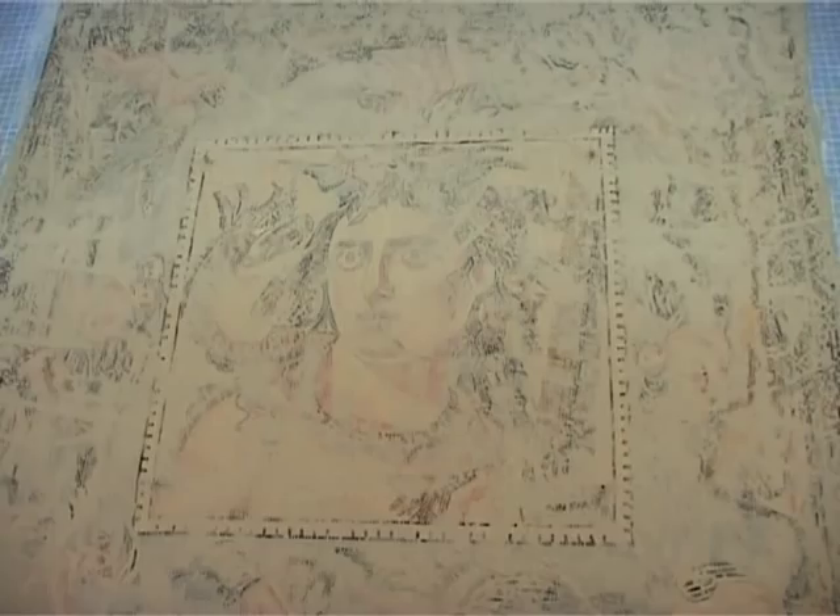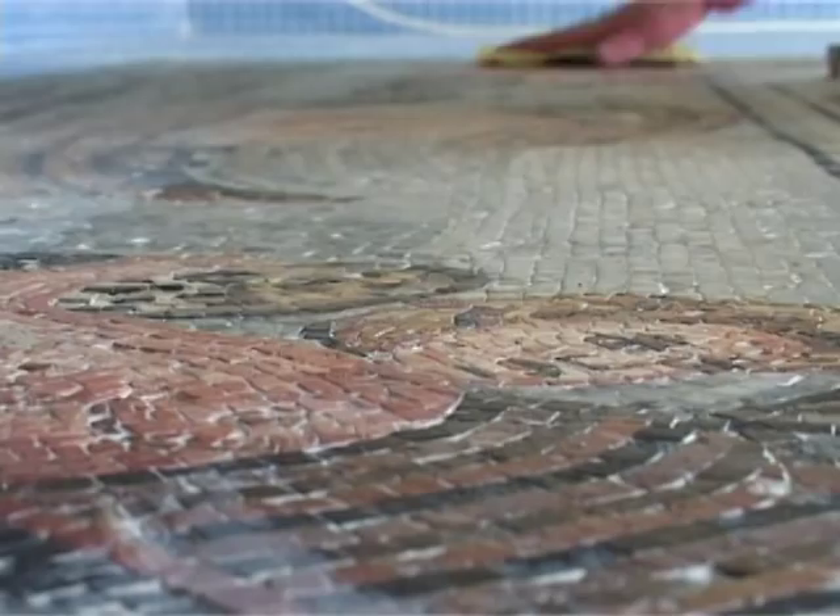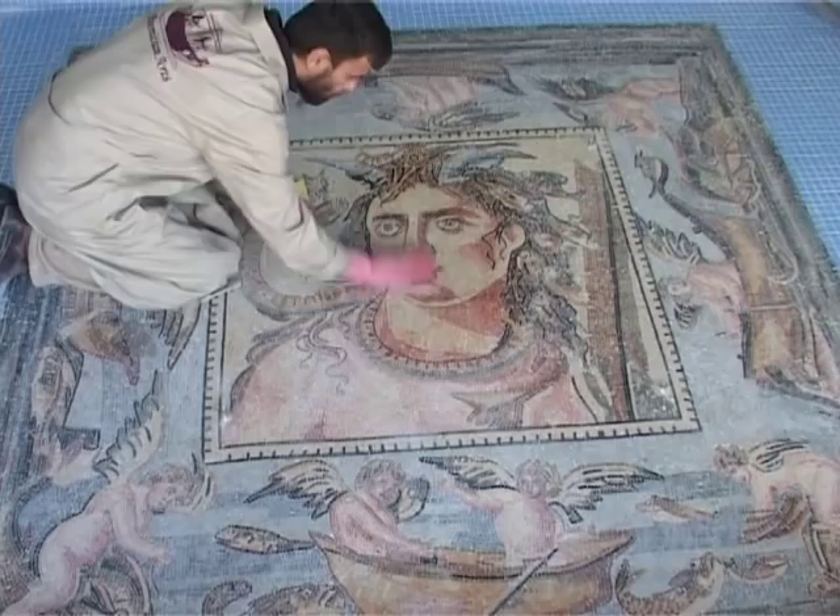Leave it for approximately 15 minutes to dry. When it does, you have to remove the excess grout. As you can see, we are scrubbing the residual with a brush — just do it gently so as not to scratch the mosaic tiles. Wipe the mosaic clean from any dust or dirt.